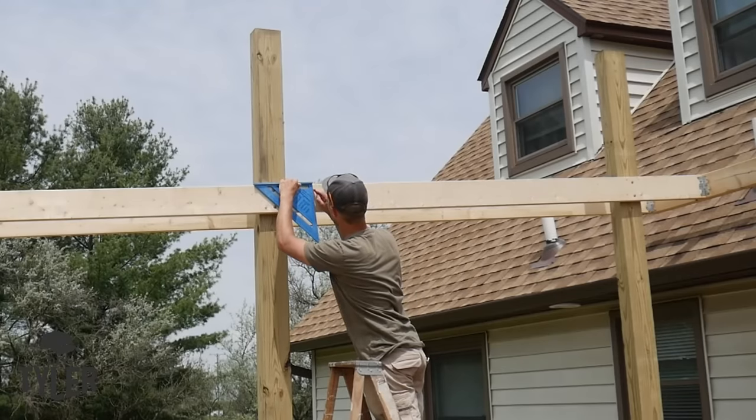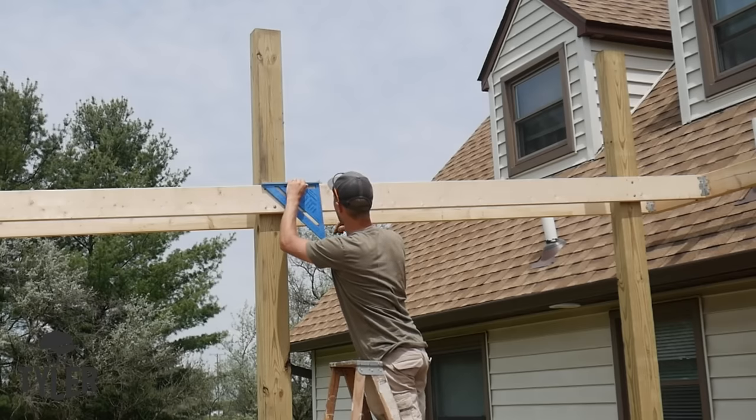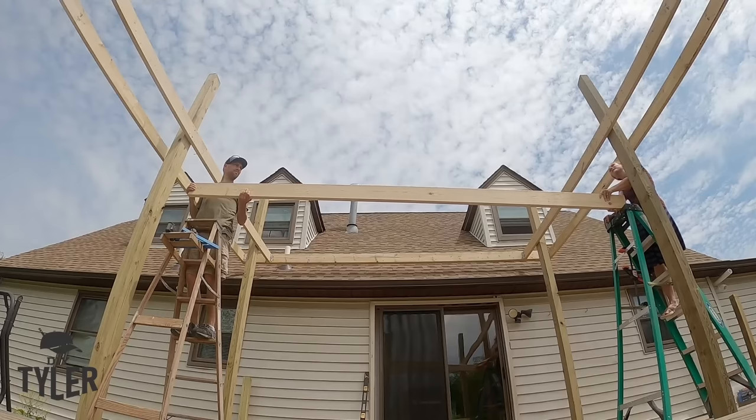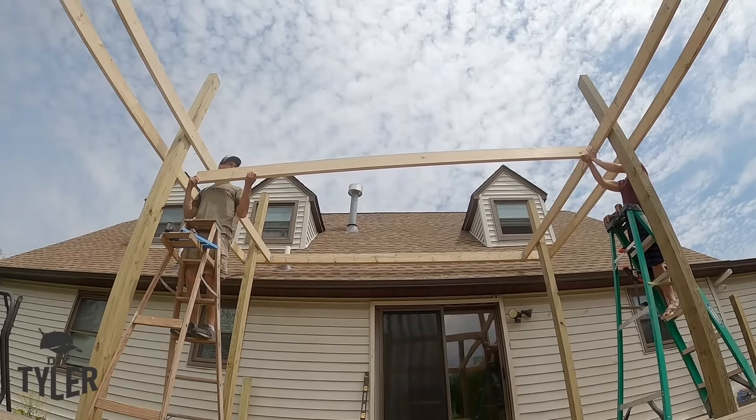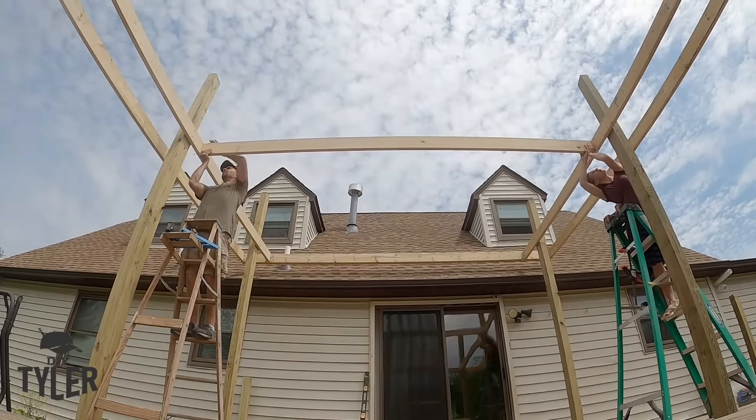Now it is time to put that center piece that goes across the middle of what is going to be the screened-in porch. We did screw into the board from the outside and then went back and added 90-degree brackets on all four sides of this board.